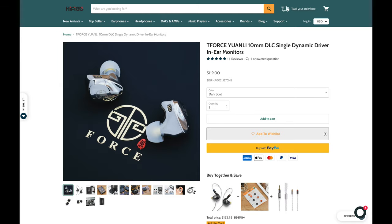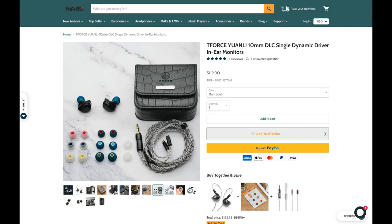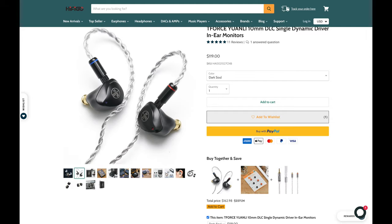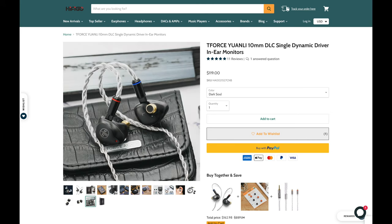The first pair of IEMs we're going to chat about are the T-Force Trilogy Yuanlis. These retail for $119, feature one single driver, come with three sizes of balanced ear tips, base-enhanced ear tips, and one pair of foams. The drivers are made of metal, they feel substantial in the hand, and they are pretty comfortable, but slightly heavier than the second IEM. The microphonics heard from tapping the cable is about the same between the two IEMs, so there aren't any advantages with one over the other in that regard.